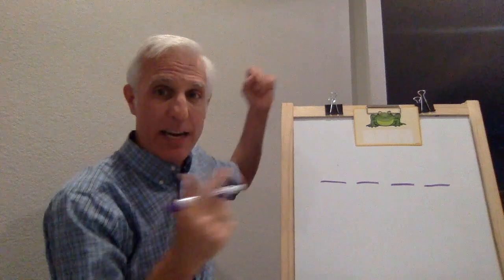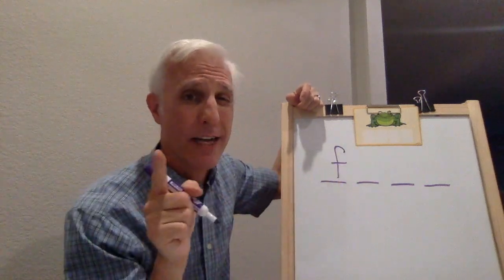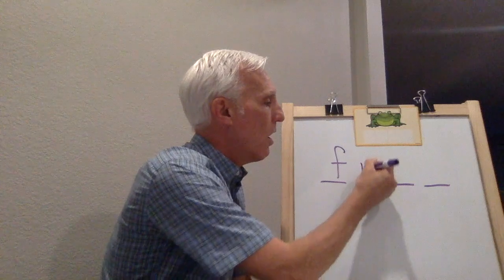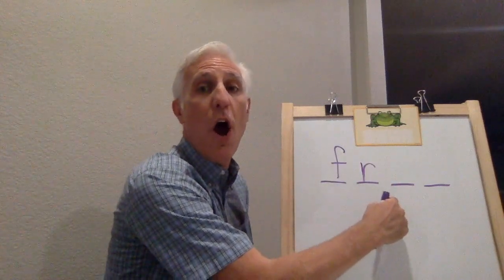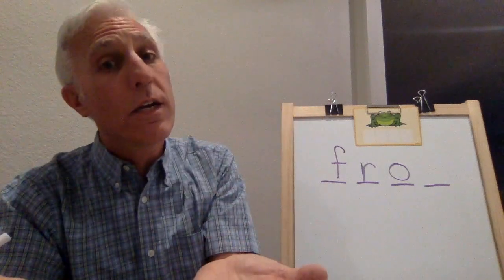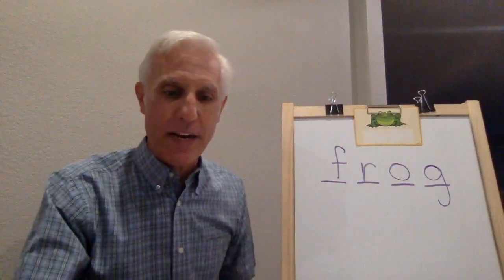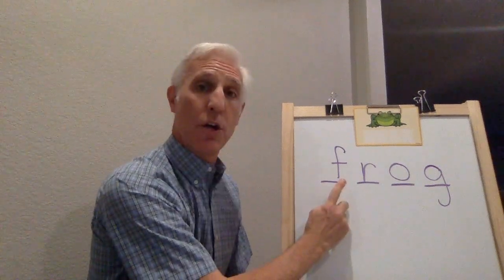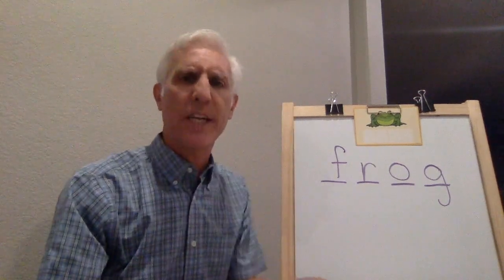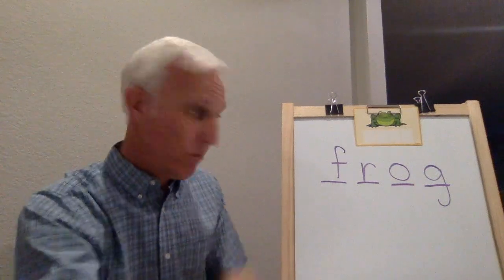Did you get it? Let's see. What sound is at the beginning of frog? F. What letter? You'll write F. Now it's tricky - the next one's tricky. Stretch it: fuh. O says ah. Frog. G. You're right - what letter says g? G - monkey tail. Frog. Now let's put our fingers under it and read it. Ready, here we go. Fuh. Now read it: frog. Now you put your finger under it and you read it to your family. What's the word? Did you do it? Did you go to the beginning and read it? Excellent, so smart.